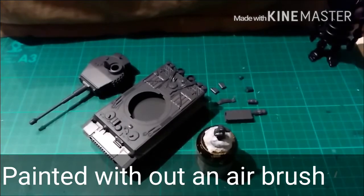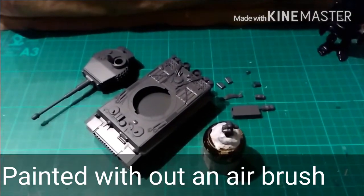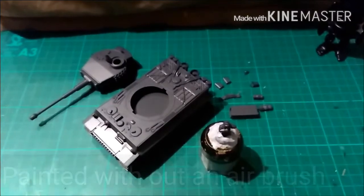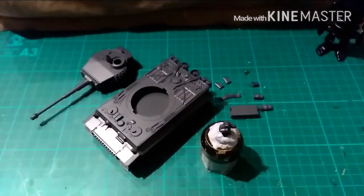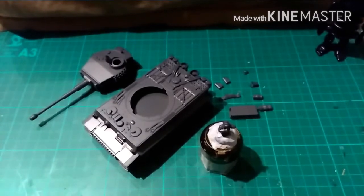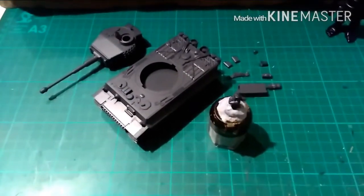Hi guys, this is James from Devils Paintbrush and I'm going to do a painting video for a change. This is going to be of the Rubicon Models Tiger 1E. I'm doing it for the community builds that they're doing, which runs out on the 1st of January. I've already built and primed the kit.